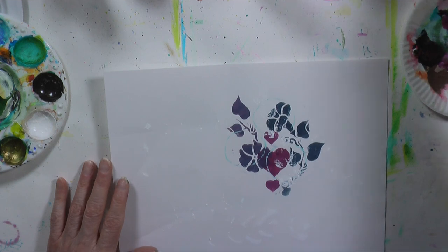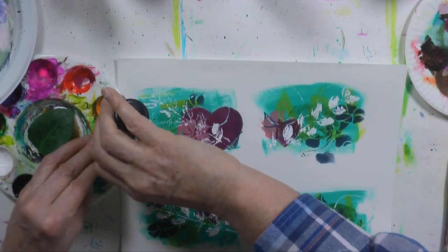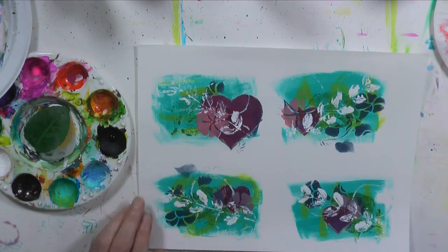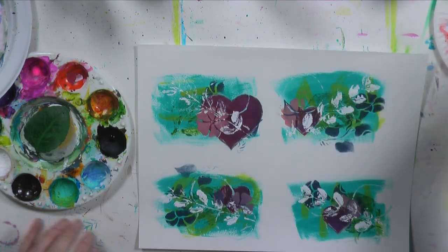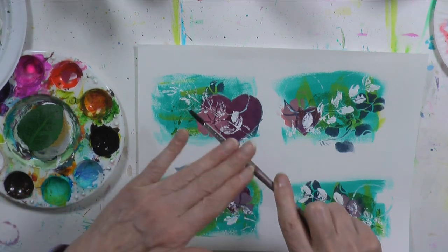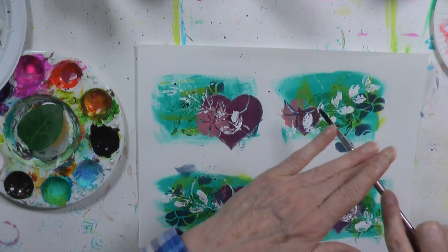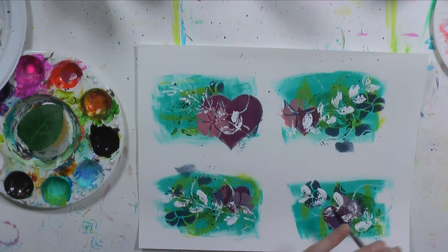I think you need some black paint. I'll put some in the well — don't need a whole lot because we're going to water it down a little bit. Get your brush wet, mix the paint, and put some black drops down on the painting.